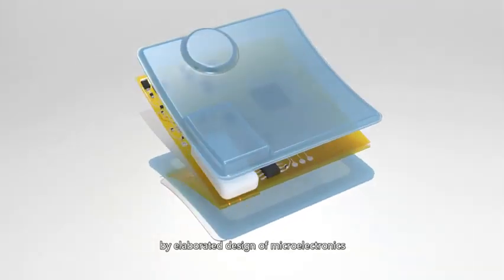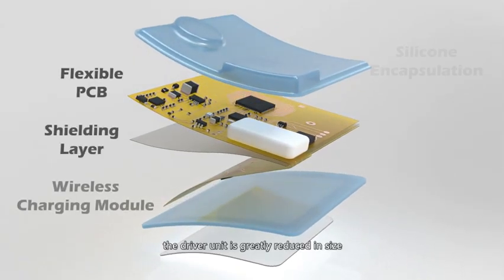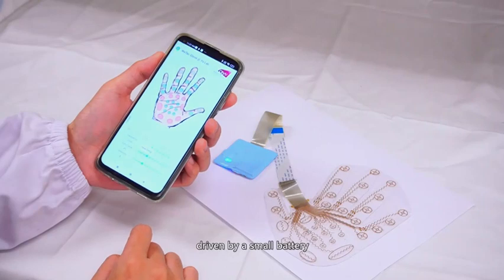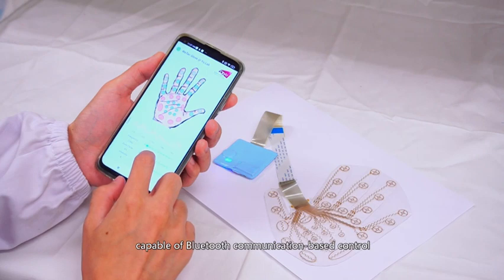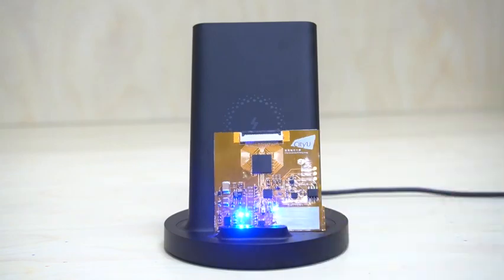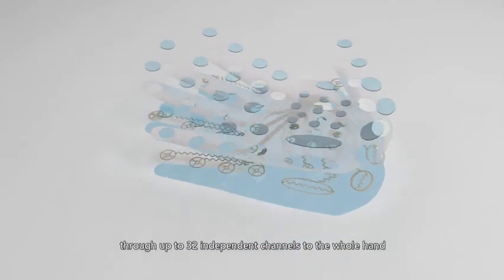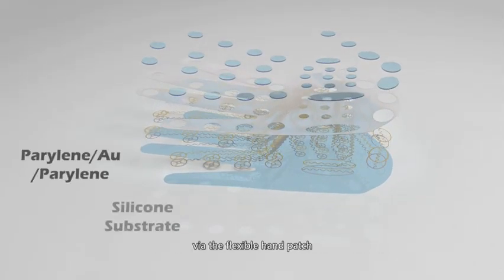By elaborated design of microelectronics with soft elastomer encapsulation, the driver unit is greatly reduced in size. Driven by a small battery, capable of Bluetooth communication-based control by a mobile phone, and compatible with wireless charging, it can output controlled electrical current through up to 32 independent channels to the whole hand via the flexible hand patch.